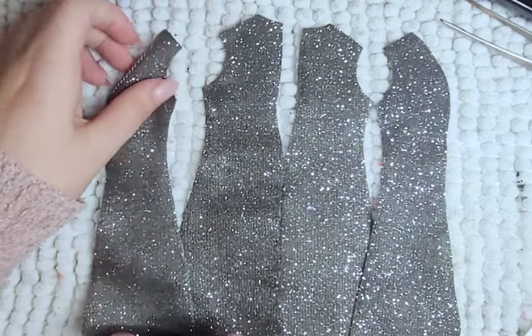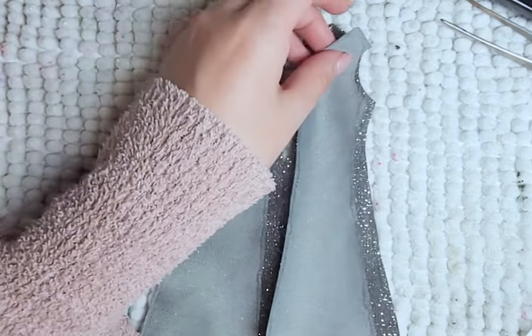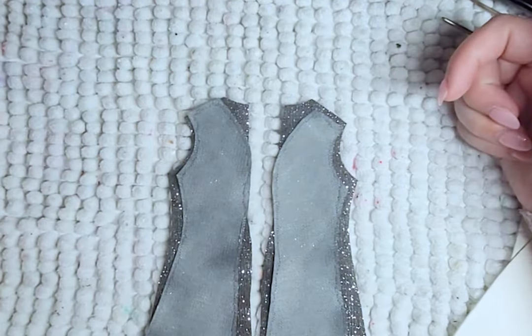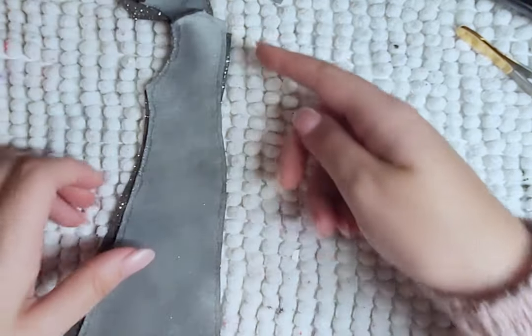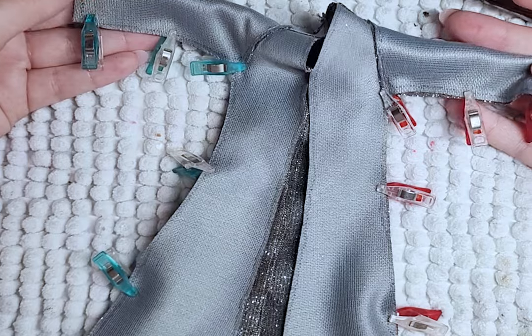Next is the long coat shirt thing — I don't know what it's called really. It's the same steps as the shirt: shoulder seams, but there is an extra step of sewing the back pieces together along the center seam. Then adding the sleeves, the collar, and then closing the side and the sleeves.